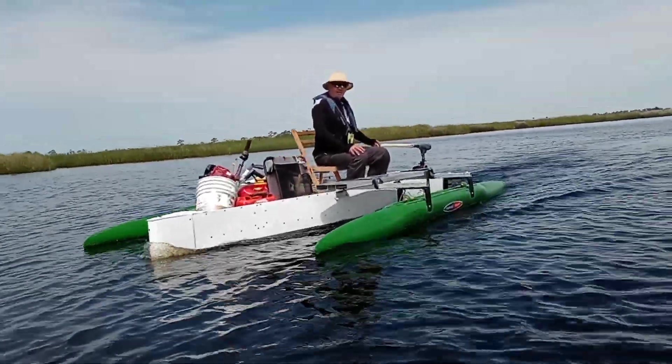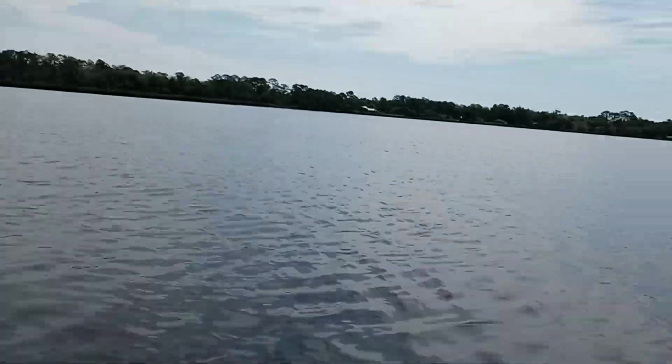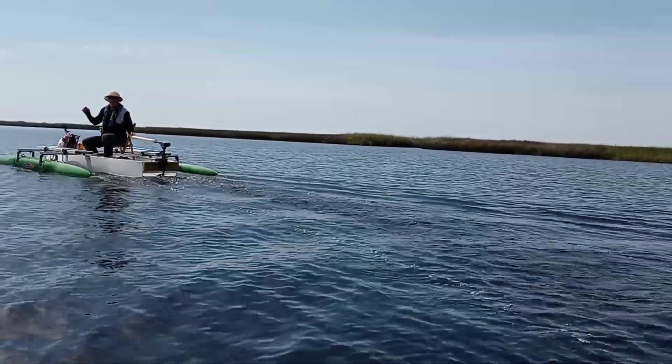Notice how little wake this thing makes. Watch when I pass you by — there's hardly any wake. expandicraft.com